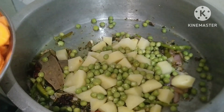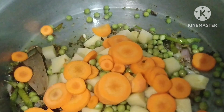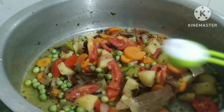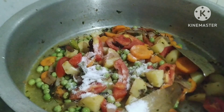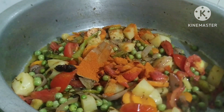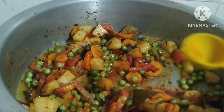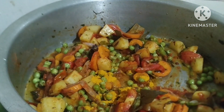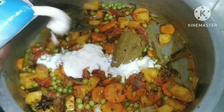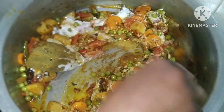I will fry the vegetables on a slow fire. Let's cook it and add 1 tablespoon of salt. I will cook the whole vegetables.